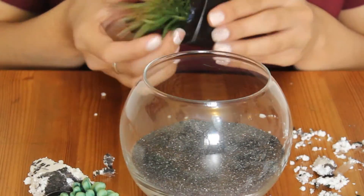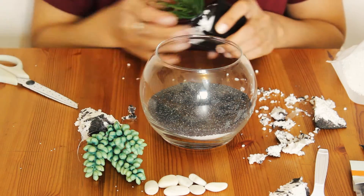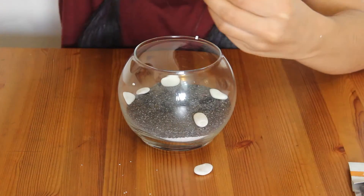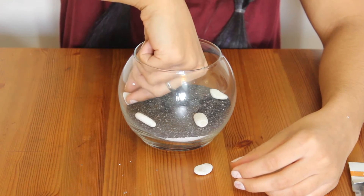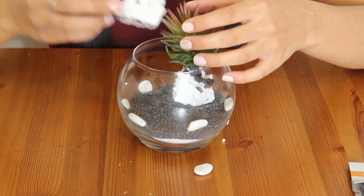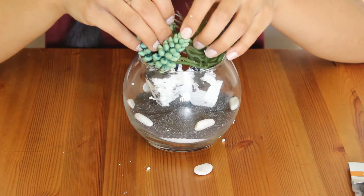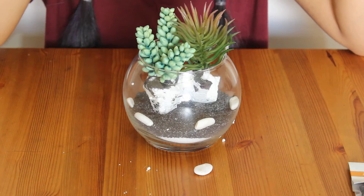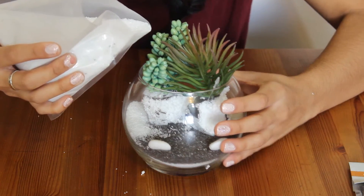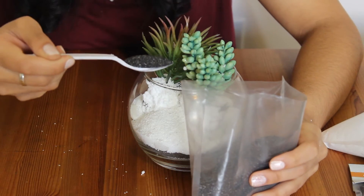Oops! Let's pretend that didn't happen. If you want to, you can add pebbles and rocks or other little trinkets. And then you just want to place your plants into the bowl and arrange them however you need to. Then you want to add layers of sand so that you can cover up the bottom of the plants and so they stay stable inside.